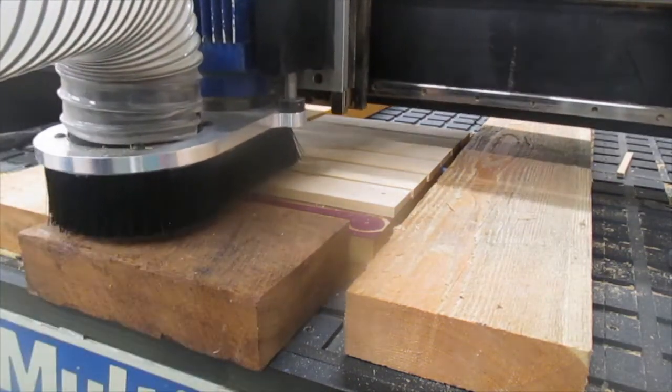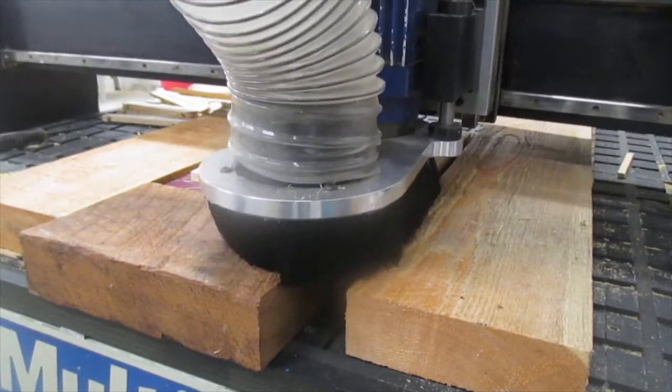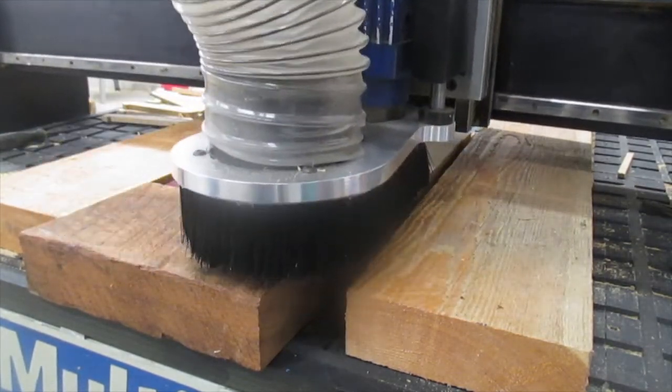I sped up the process so you could see the machine in operation and get an idea of how it operates — understand that it is sped up video.